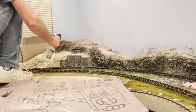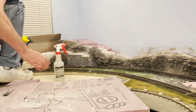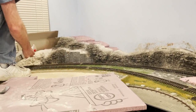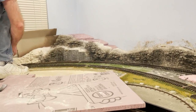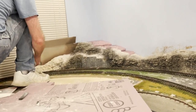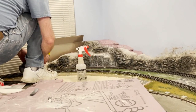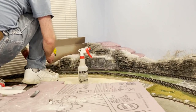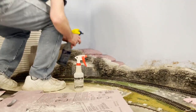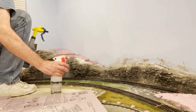Now I've figured out how much water and how much paint to put on. I'm getting a good density of stain without having to keep coming back and messing around with it.